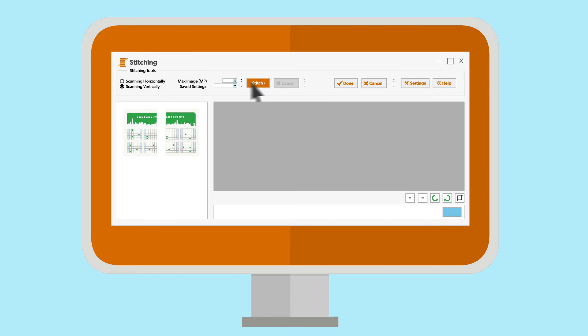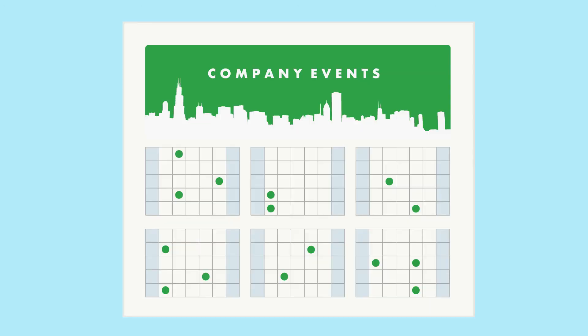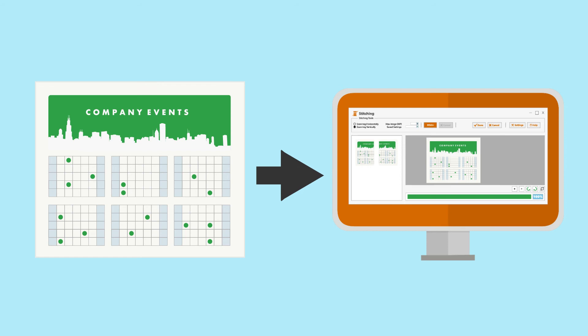Choose your desired settings and start your stitch. And there you have it — large documents are easily converted into convenient digital files.